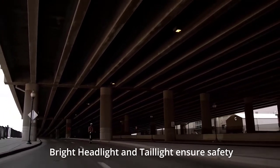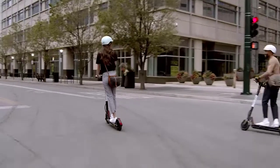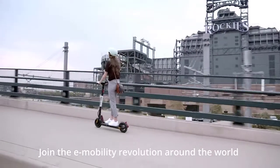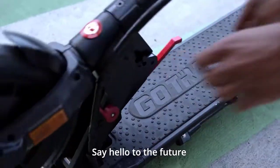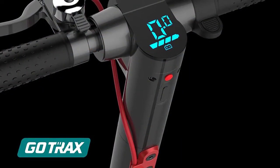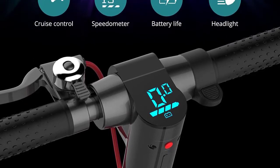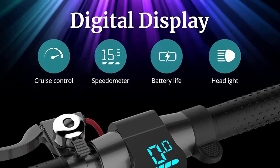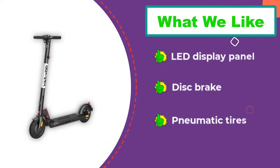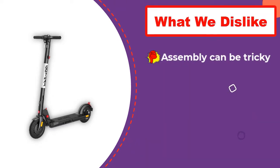The XR Elite has two 8.5-inch air-filled tires that provide light shock absorption, though it's not meant for off-roading. The tires will need replacing after a few years of riding. For braking, the scooter uses an electric ABS brake in the front and a manual disc brake in the rear. The electric brake is very sensitive and takes getting used to; both use regenerative braking to send power back to the battery. Gotrax advertises a max range of 18.6 miles per charge, with a charge time of about four to six hours, and remaining charge is shown on the on-board LED display.